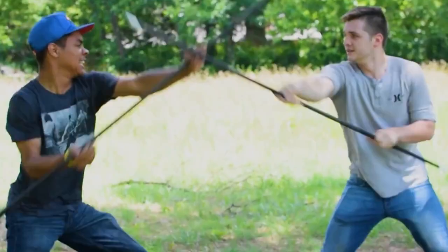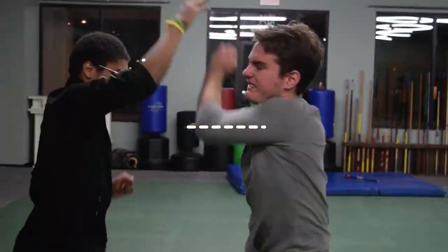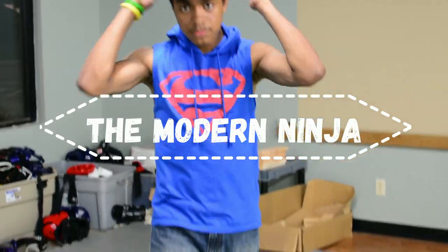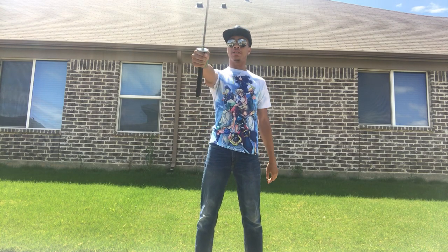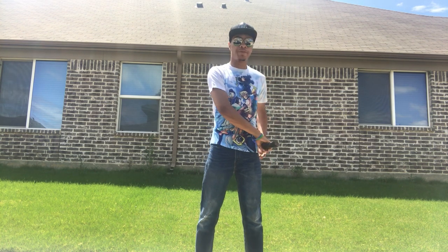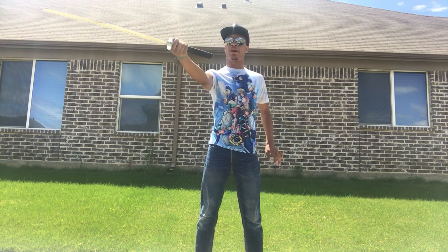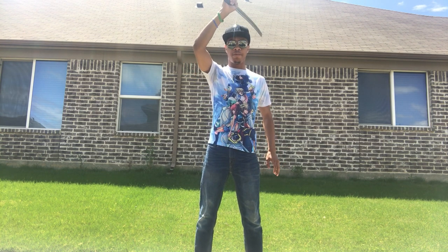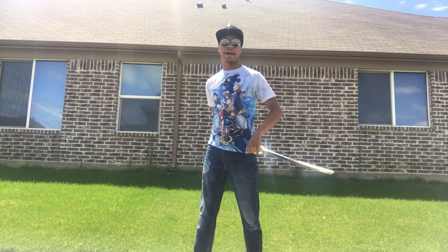So first we're gonna start off with the setup. The setup is gonna be holding it close to the handle, close to the top, just like this, but you want the sword facing away from you at your hip. Now we're gonna go in a giant spin around our body — above and then behind our shoulders, with the sword facing away.